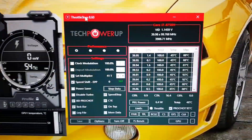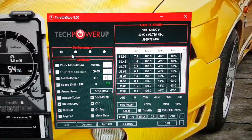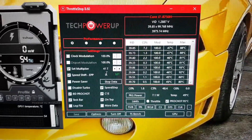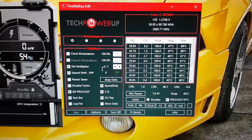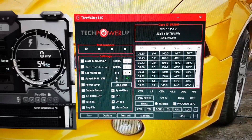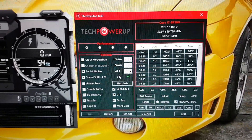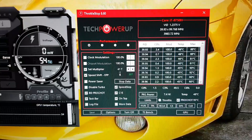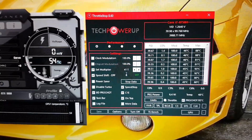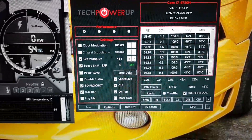First of all we'll go to ThrottleStop. Feel free to pause this and copy my exact settings. Very quickly: SpeedShift EPP 0. I would recommend this if you're gaming a lot — I game a lot on my laptop. 0 means that it gets the maximum out of your CPU. If you're wanting maximum performance, 0 is the best setting. I was asked does this damage anything — no it doesn't. It just helps it perform better, and the undervolting does help a dramatic deal at times; it can make such a difference.